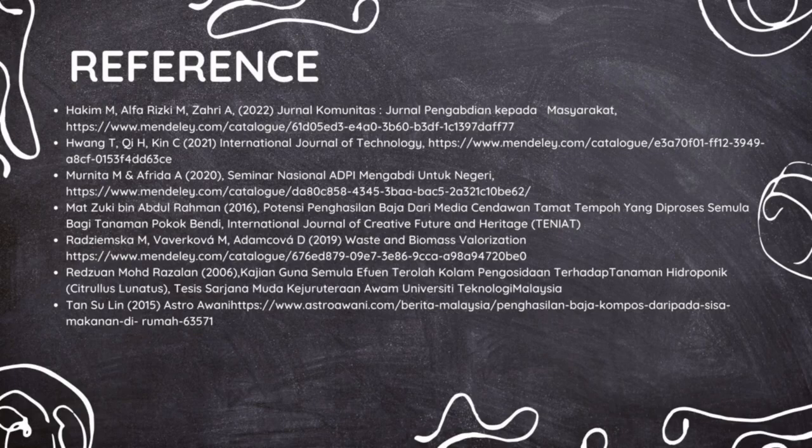These are the references for our innovation. With that, I thank you.